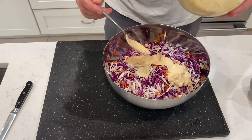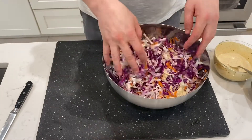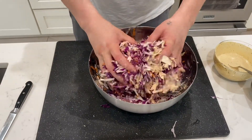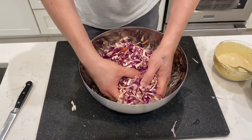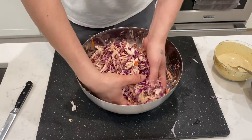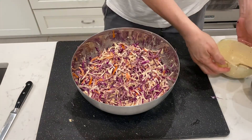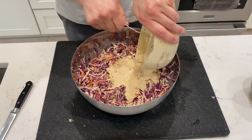Next, we are going to pour in about two-thirds of the sauce and toss it up. I use my hands because my hands are clean and I don't want to damage the cabbage. Oh, it's beginning to look really good. I pretty much came up with the perfect ratio of sauce to cabbage here.